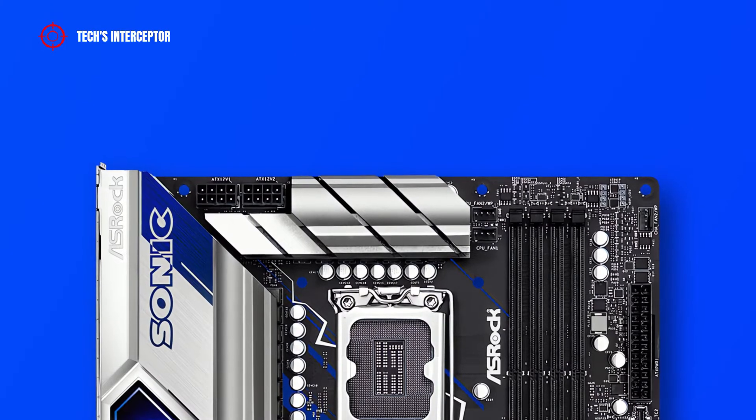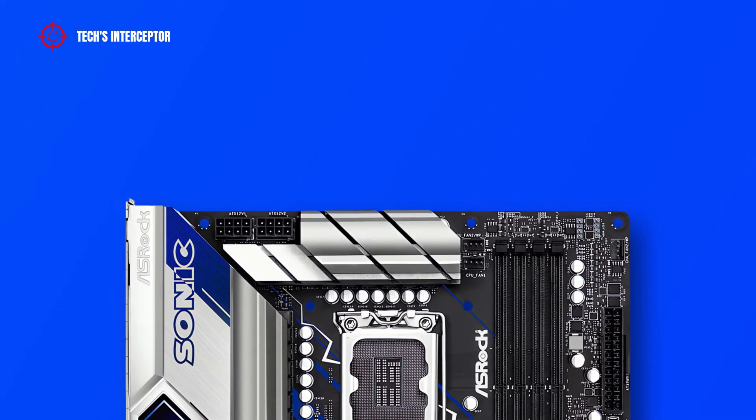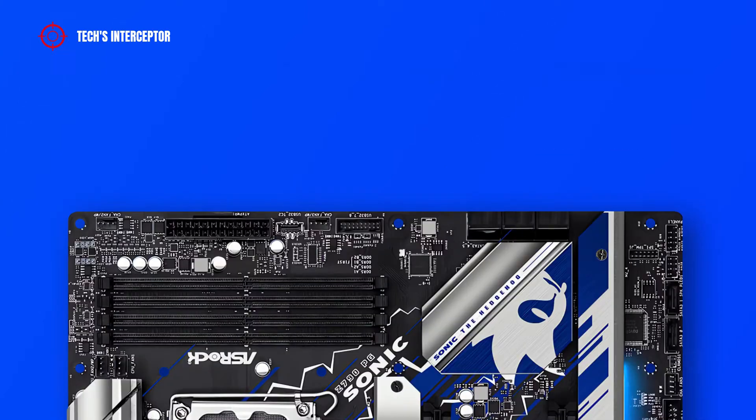Moving to the motherboard layout and internal connections, starting from the left: on top we have an 8+8 pin ATX 12V power connector for the CPU, a water pump fan connector, and two addressable LED headers. Going down on the right, there are a chassis or water pump fan connector, a 24-pin ATX main power connector, a front panel Type-C USB 3.2 Gen 2x2 header, another chassis or water pump fan connector, a USB 3.2 Gen 1 header, and 6 SATA 6 Gb/s ports.